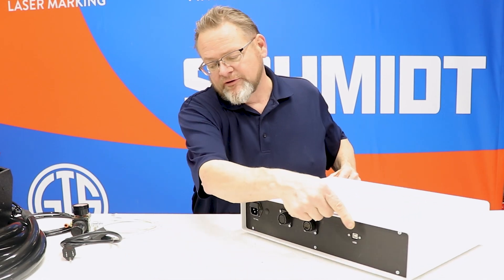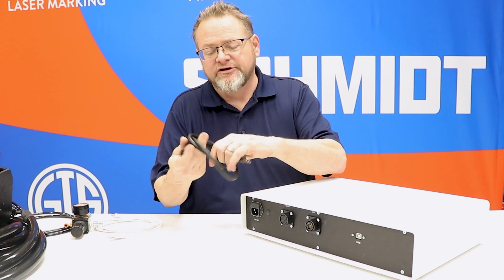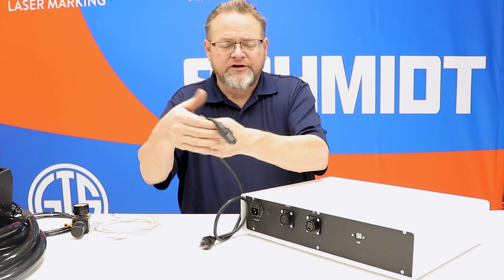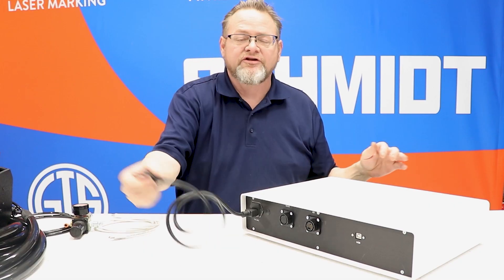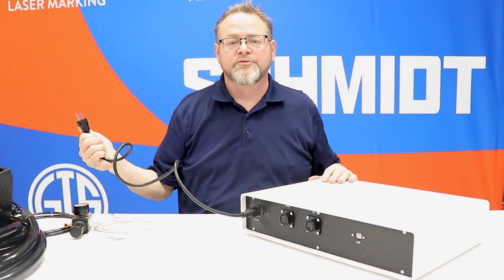For the basic setup of the controller, we're going to start with the power cable. We're going to flip it around to the back, grab our standard AC power connector, plug it in, and then the rest goes to your power source within your building.